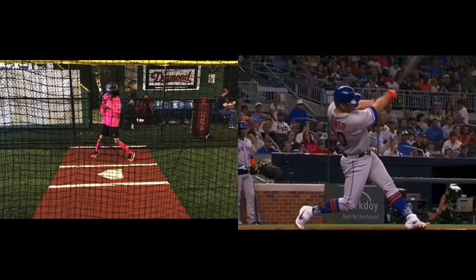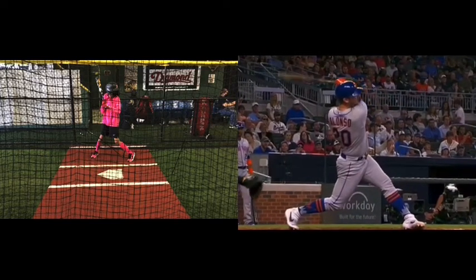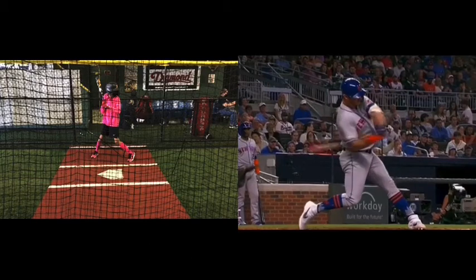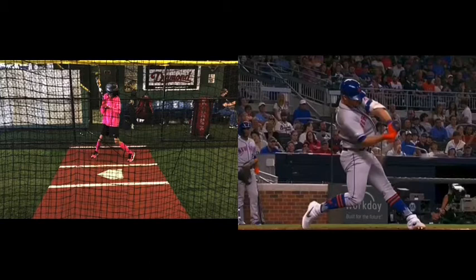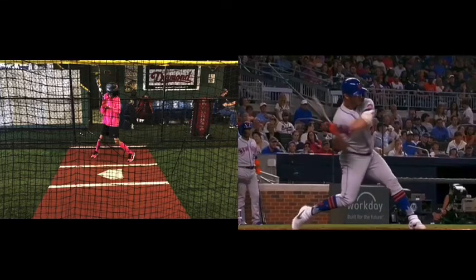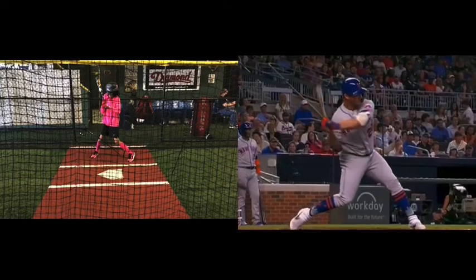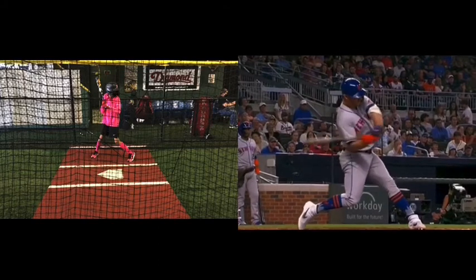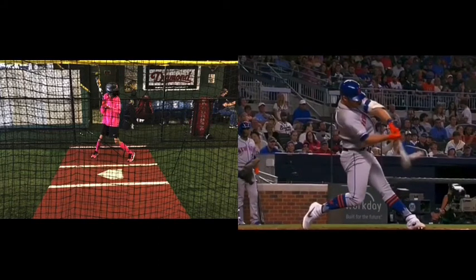Look at that finish — how he continues all the way through and stays down in his swing. Now look at where his contact happens. See that? It's right even with his front foot. But if we watch it from the start, it looks as if contact happens further out front, and then we finish out there. In order to make contact at that point near the front foot, we can't start our swing early, because if we do we'll have to slow down to let the ball get closer.